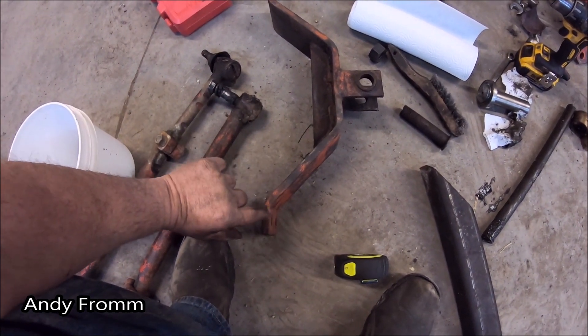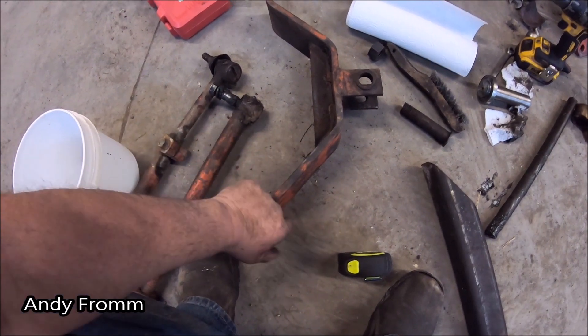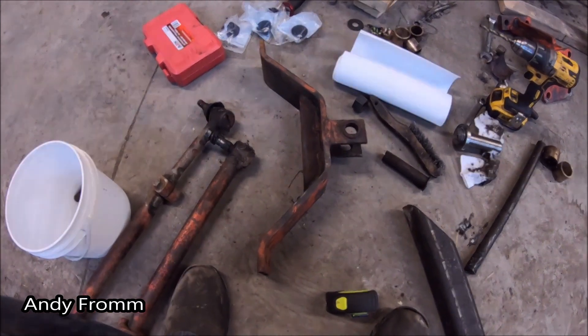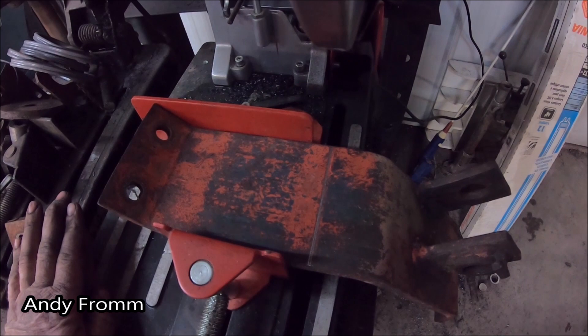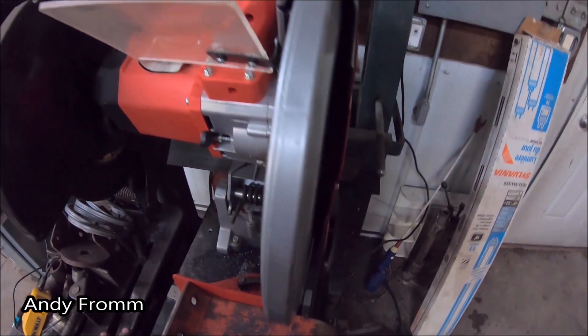And then I'll be able to flip this like that, drill a couple new holes, fill these old holes in, and you'll hardly even know that I did anything with it. I measured a few times. It's all up to my metal cutting circular saw now.